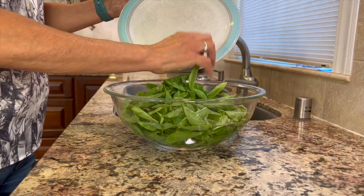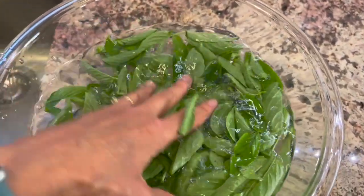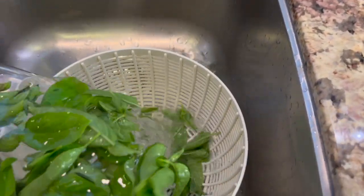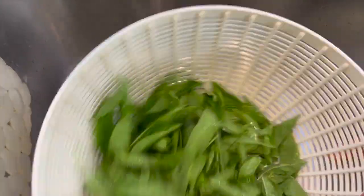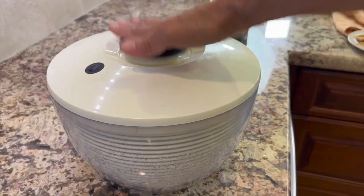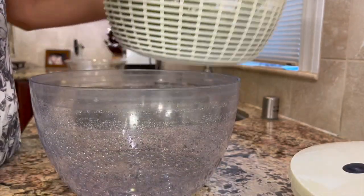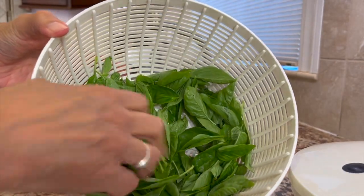Place your basil into a large bowl of cold water and give it a few swishes to rinse out any bugs. Drain the basil into a colander. You really want to get the basil nice and dry because you don't want to add water to your sauce. A salad spinner does a terrific job — I spun it about three different times and got most all the water right out. Look at how nice and dry that is — that's what you want.